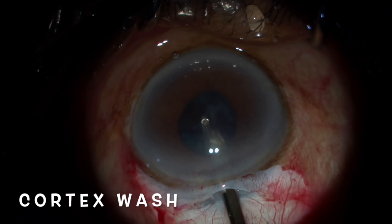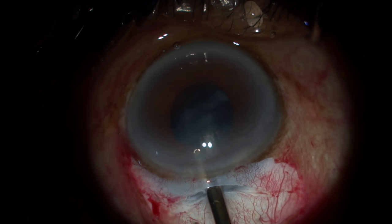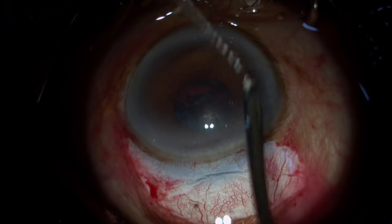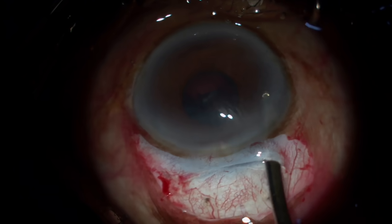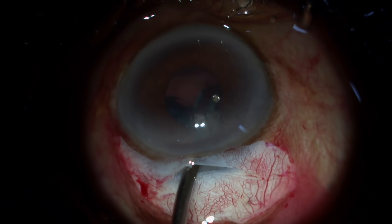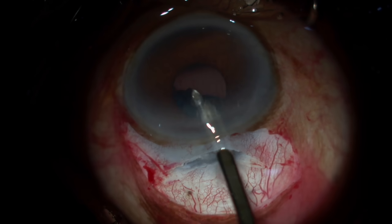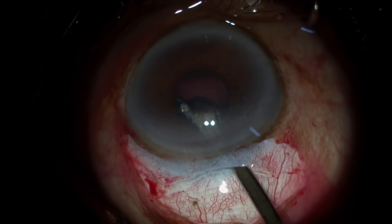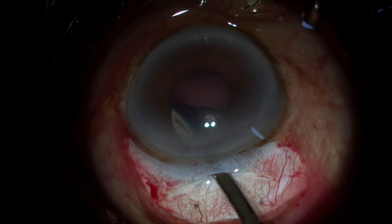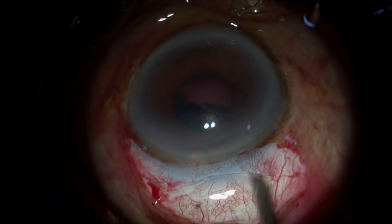Cortex wash is very important. Make sure that you hold the cortex, bring it towards the center, and then aspirate. When wanting to aspirate the sides, don't go to the side of the tunnel — keep it in the center as a fulcrum, just turn so that the tip goes under the iris and pull it in the opposite direction. For example, if you're holding 3 o'clock, pull it towards 9 o'clock and not just towards the outside.